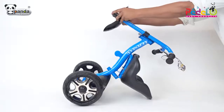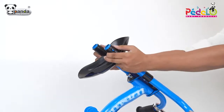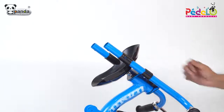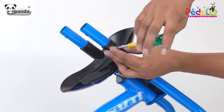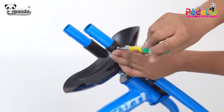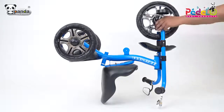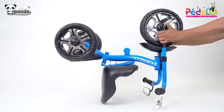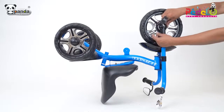Insert the mudguard, align it, and then tighten it with the help of screws. Take the front wheel and insert it as shown. After this, take two screws and tighten them to fix it properly.